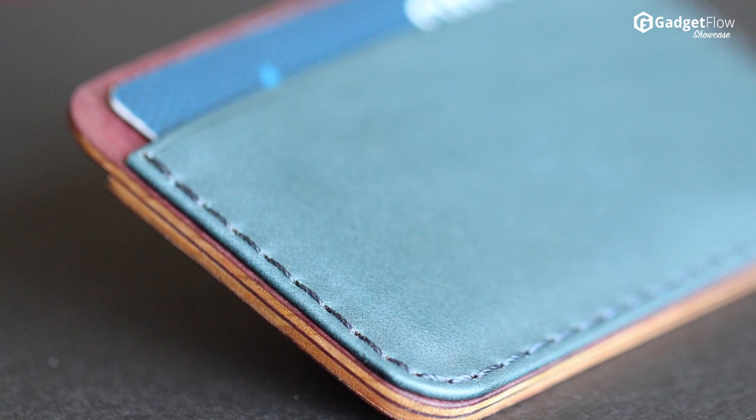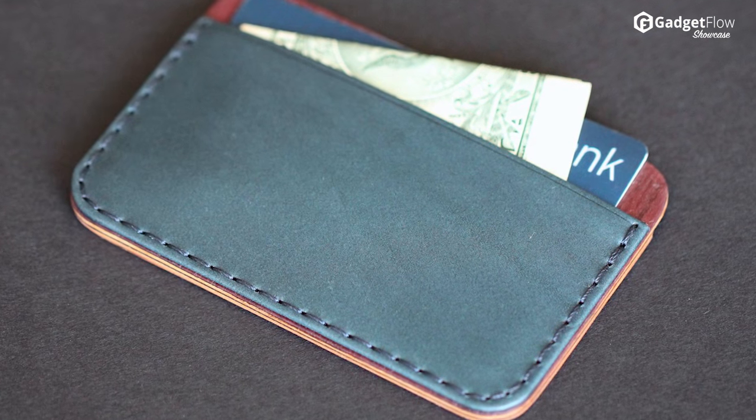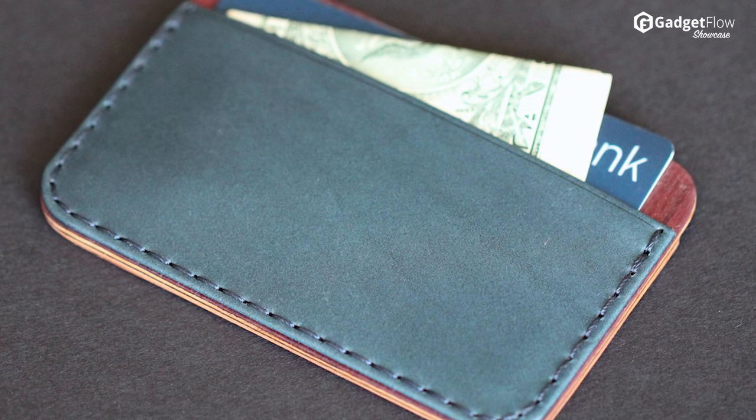Additionally, the vegetable tanned leather is stitched to the wood with a special kind of stitch done by hand, called the Saddle Stitch. Check out the Klai Wood Wallet on Indiegogo today if you want to see it become a reality.